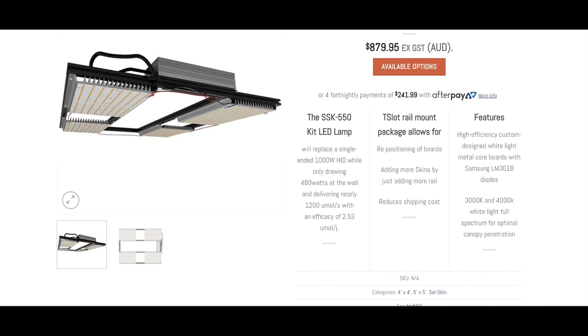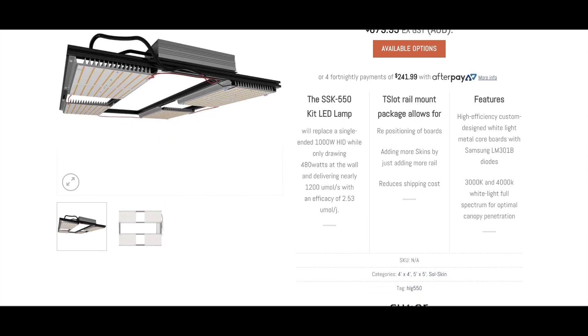The 550 kit is four boards on extruded heat sinks. It's a series wired board, so simple in-and-out in terms of wiring. These are mounted to a 20mm t-slot rail system which is included in the package, making for quite simple assembly and the potential to scale the product if you wanted to add more boards.